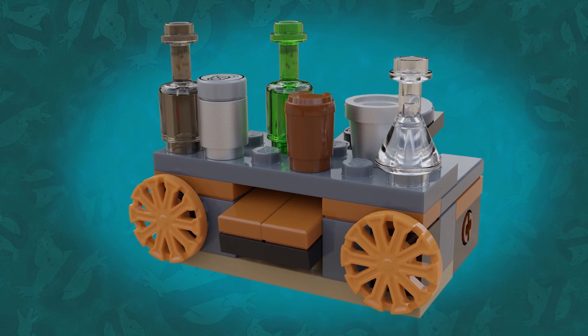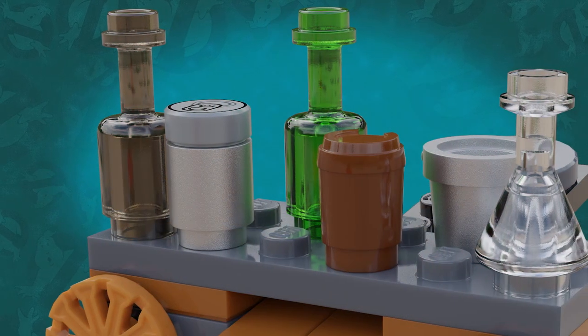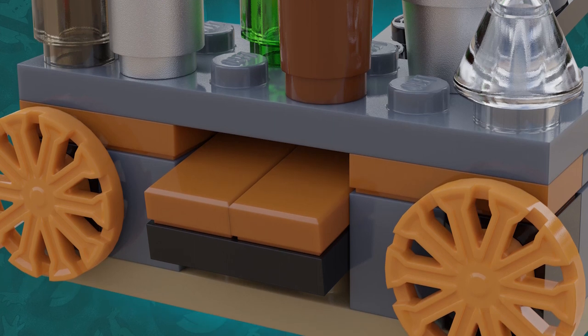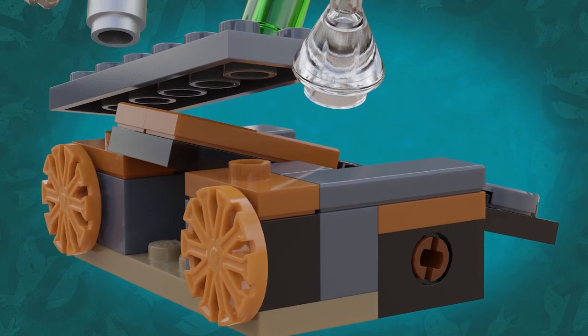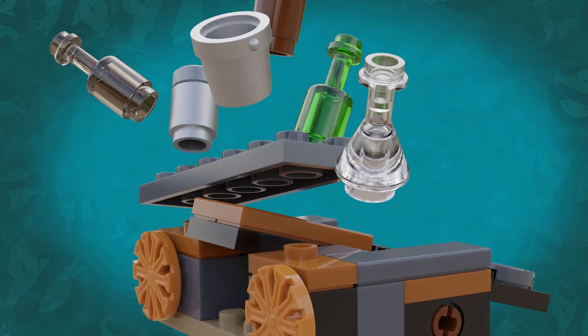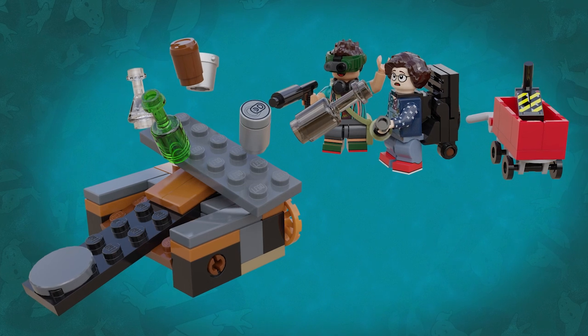I wanted to include a play feature in this set, so the shelf with the bottles and cans on is only attached to the rest of the build by a couple of jumper plates on either side, and underneath is a tiled off lever. If you push down on the other side, the lever shoots up and sends the bottles and cans flying in the air, just as if they've been hit by a proton stream.